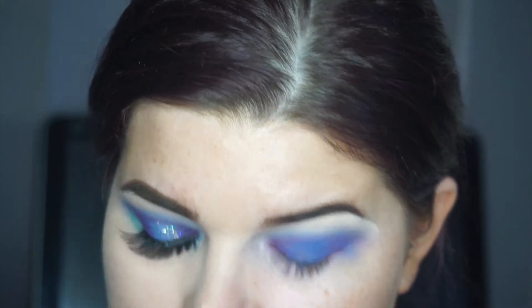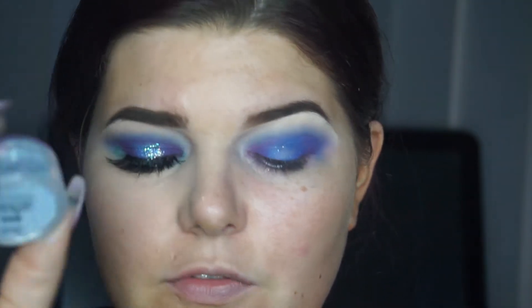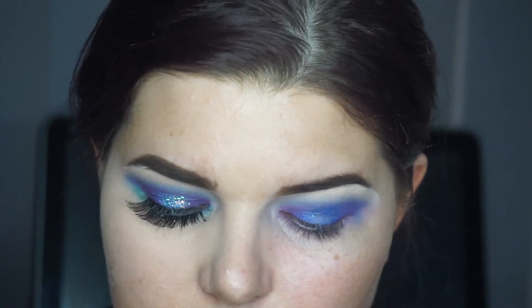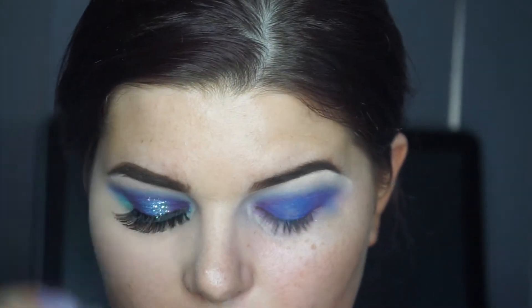For the glitter on my eyes I'm going in with the Violet Voss glitter in the shade Elsa. I got this from Beauty Bay — from memory it was around ten dollars. You can obviously get a cheaper alternative, but this one is just perfect for the look I want right now.